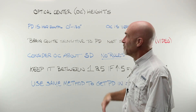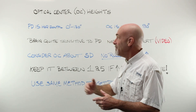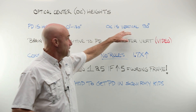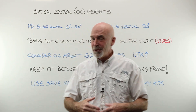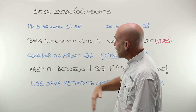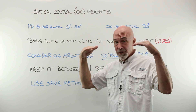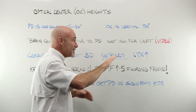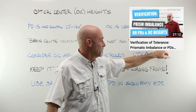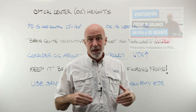That's all the prep before we ever take our first measurement involving the frame. And that first measurement is optical center, or OC, heights. Remember that PD is horizontal along the 0-180, while your OC is in the vertical, the 90. Your brain is quite sensitive to PD movement along the 0-180, but not so much for vertical. Watch that video if you haven't — it talks a lot about the importance of OC placement.